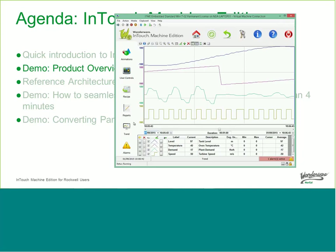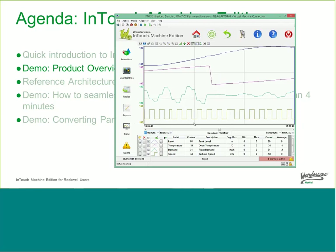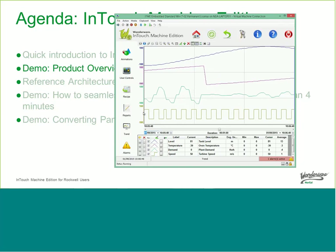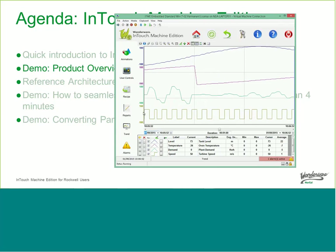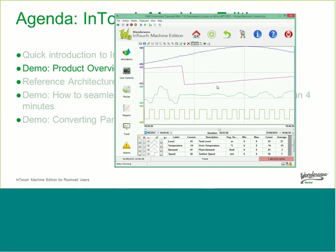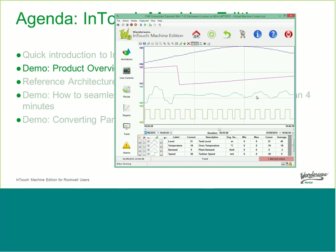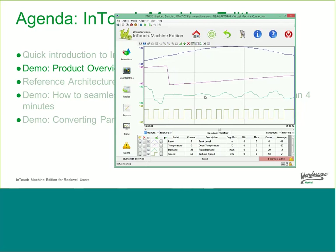There's also a built-in trending package with native trending and native historization on the product itself, as well as integration into the Wonderware Historian. This is a trend that will run at the machine panel level. You can look at it, zoom in, and select which tags you want — all built-in and included in the product.